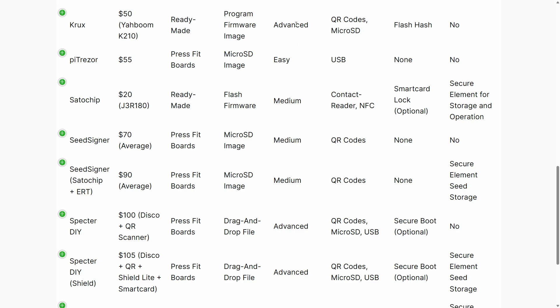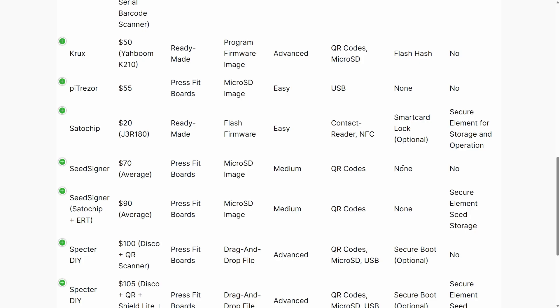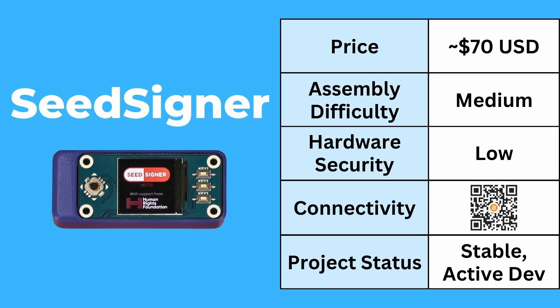Though the user interface is simpler than something like Crux, I've listed the physical security as low in that even with stateless operation, there's still no protection of the firmware whatsoever. With something like this, you really want to be fully verifying the firmware image and flashing it almost immediately before you use the device. Connectivity for this one is via QR code only, so it is good for smaller transactions, but for large and complex transactions it's definitely going to be quite painful.